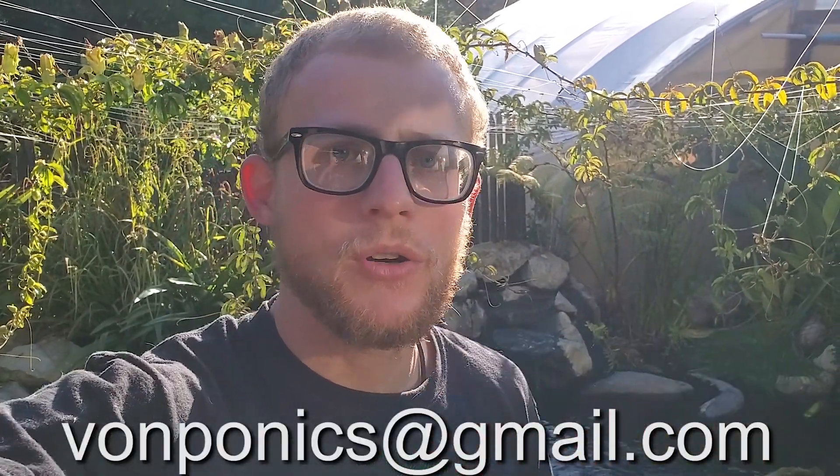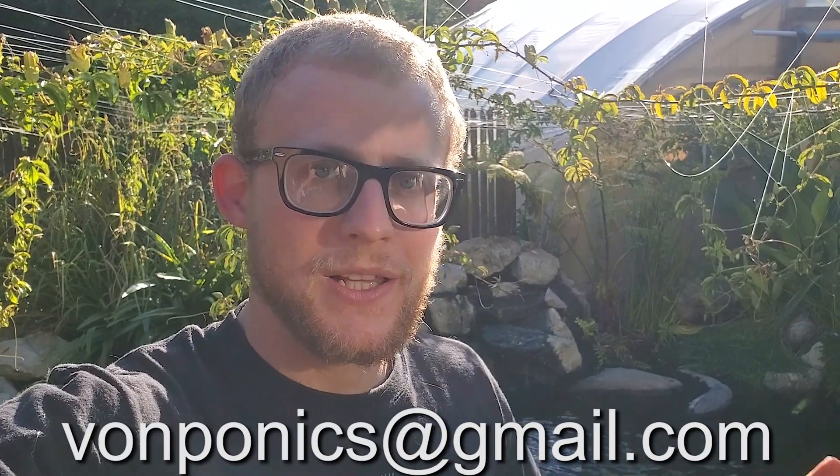Welcome back for another video. In today's video, I'm going to update you on my friend's hundred thousand gallon aquaponics system — duckponic system, swim pond, whatever you want to call it. If you haven't seen the previous video on it, I'll leave a link up in the corner as well as in the description. If you want your aquaponics system or pond featured on my channel, shoot me an email at vonponics@gmail.com.